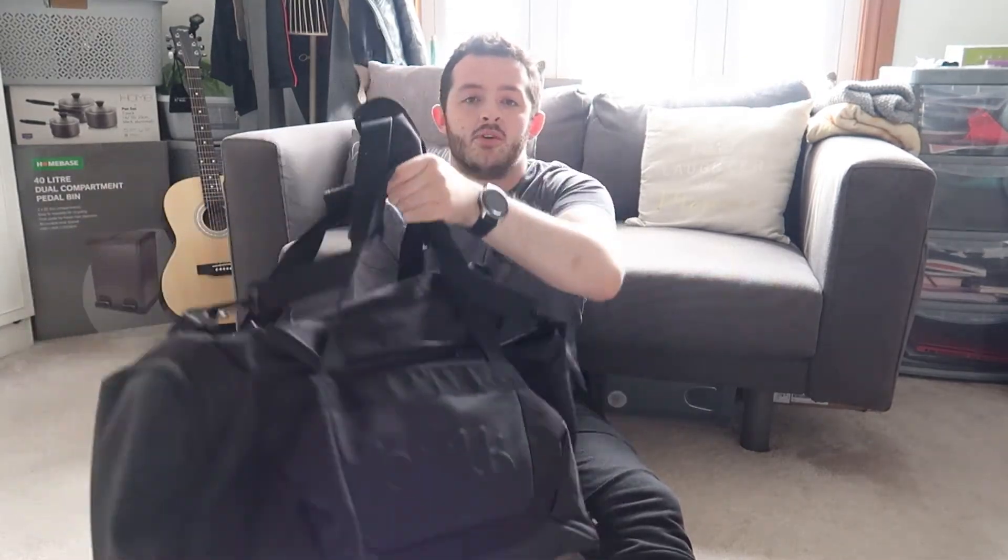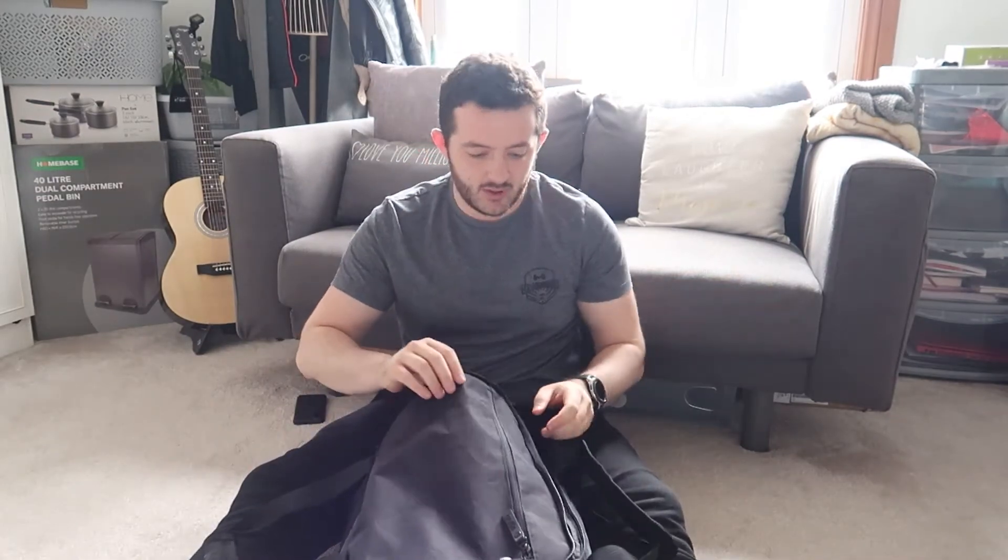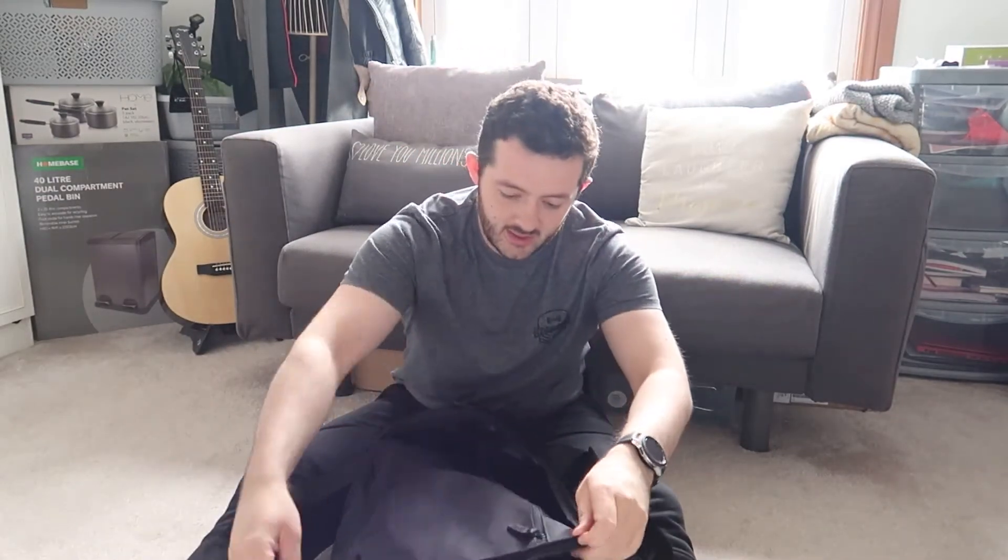Without further ado, let's dive in. First of all, this is the Bulk gym bag I got as part of my prize winnings a couple of months ago — did the unboxing of this in this very room, how exciting.